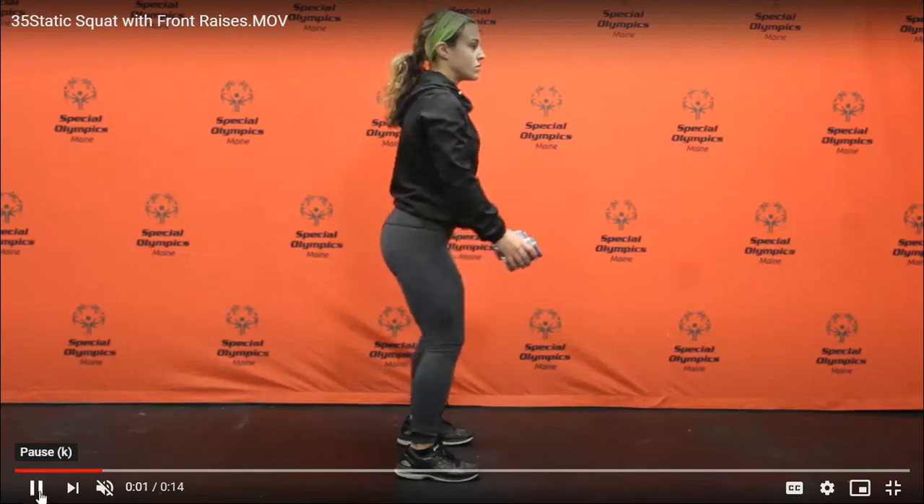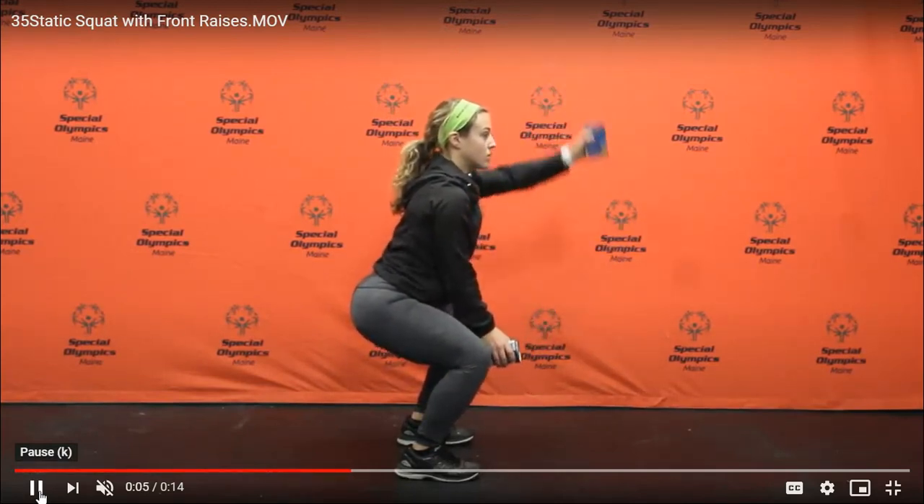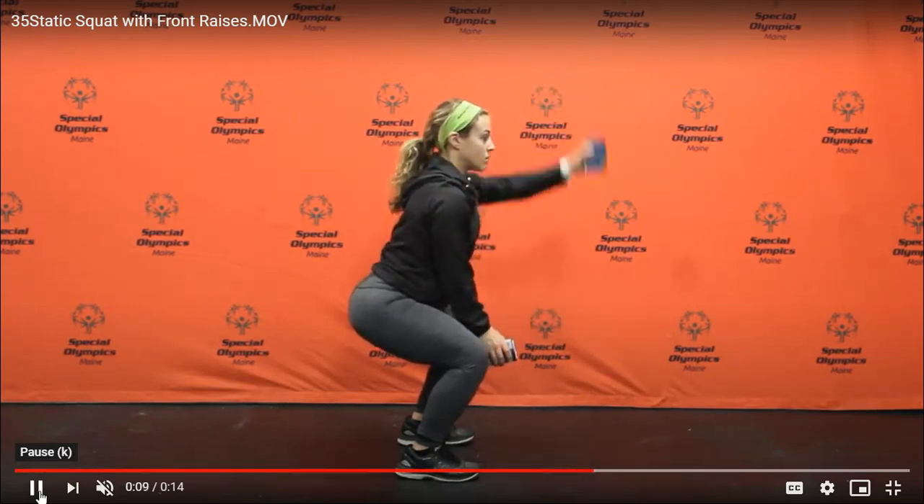Make sure that your feet, when you're sitting up, are shoulder-width apart in the squat position. Your chest is up and your head is up. When ready, alternate front raises with a weight.